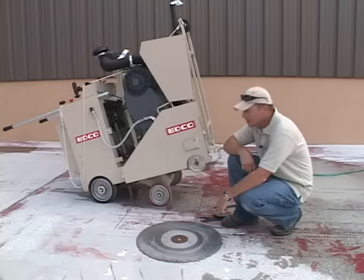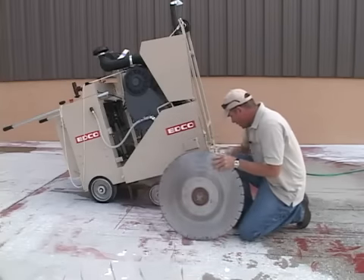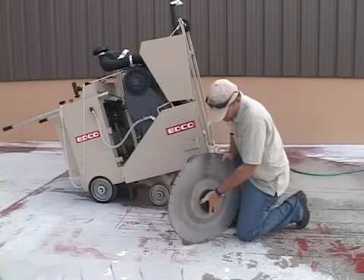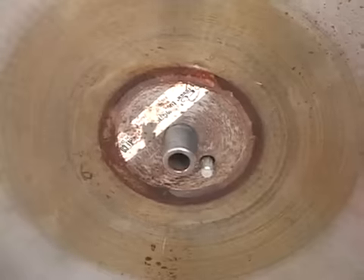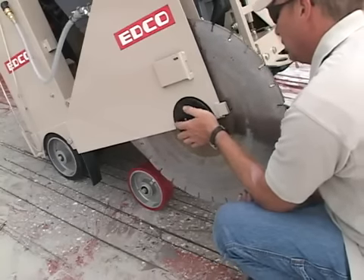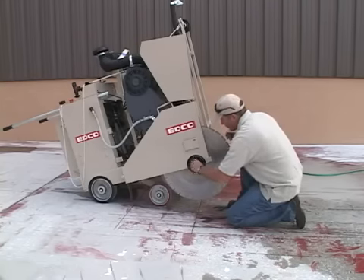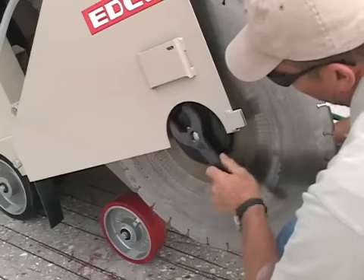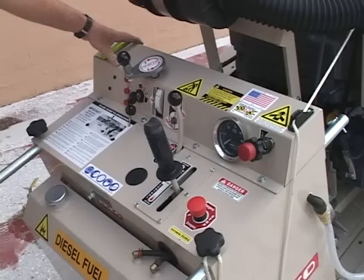About to do a short demonstration with the SS36. This saw has the diesel option power and can take up to a 36 inch blade. When you install this blade, you take the arbor cap and insert it into the blade. As you can see, this has an internal thread system. Then you can slide it on and attach your bolt. The saw comes with two wrenches — one will hold the arbor shaft for tightening up your bolt.